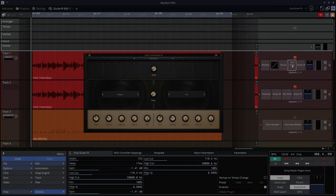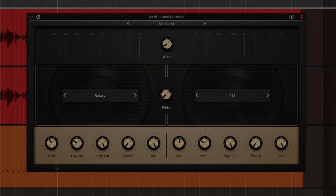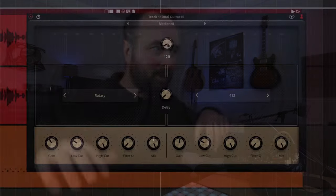Next up is Dual Guitar IR. As the name suggests, it's got two different guitar IRs together and you get a nice stereo effect from it. Again you have gain, low cut, high cut, filter, cue, and mix — so you get to mix either side. You've got width, which spreads the two amplifiers out into each ear in the stereo field. And you've got delay, which delays the right-hand side, giving a bigger stereo effect.